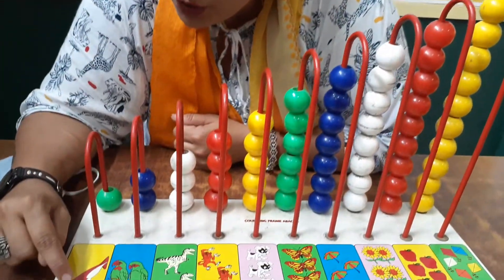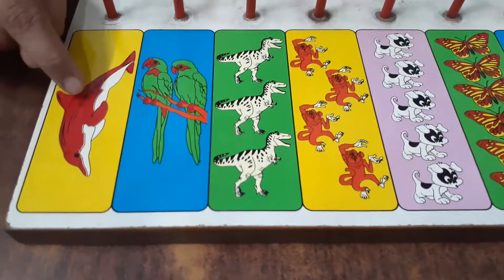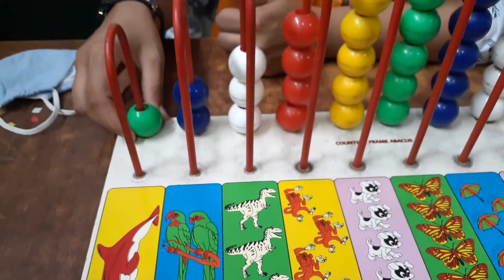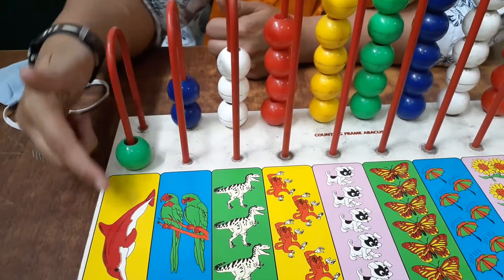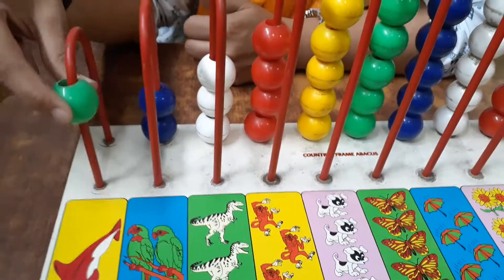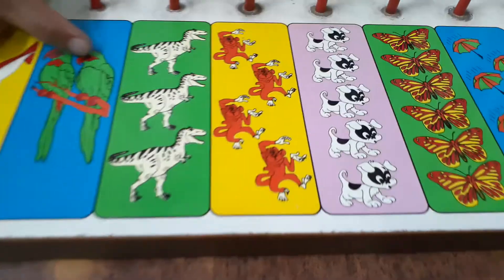Oh wow, what is this? This is a dolphin and how many dolphins are there? One. So take this bead — this is one dolphin. And what is the color of this bead? It is green.